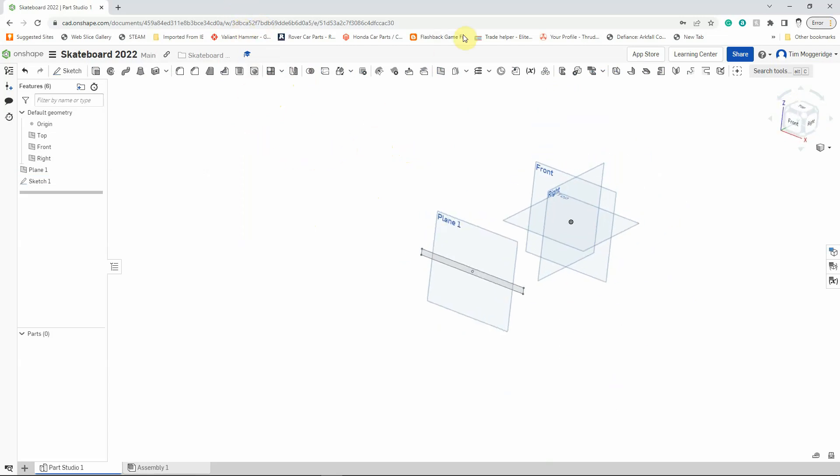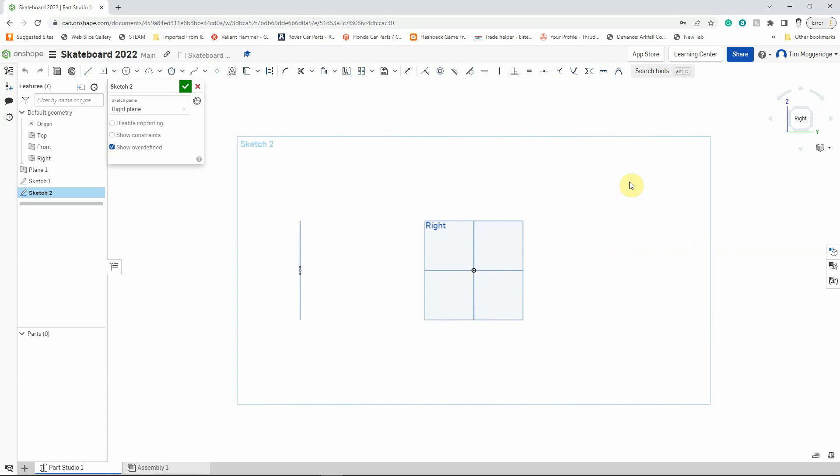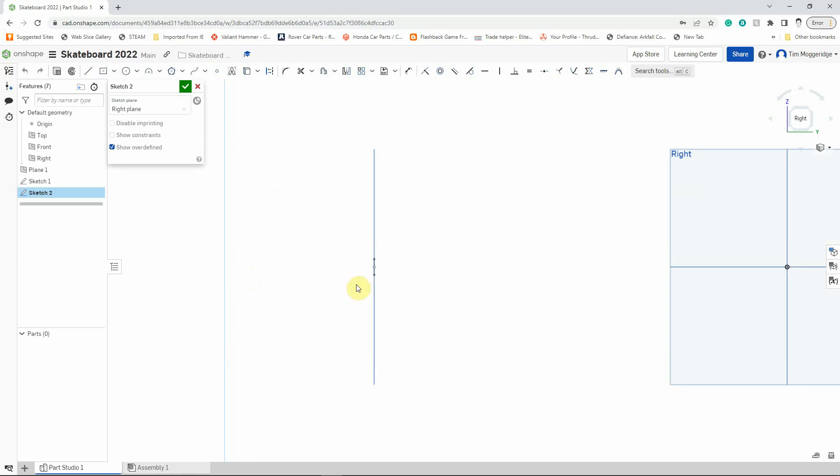The next sketch we're going to draw is going to be on the right workplane. I'll hover over the right workplane, right-click, left-click on New Sketch, and press N to view normal. I'm going to use the scroll wheel to zoom in a little bit, but I want to be able to see the origin. I'm going to draw a couple of lines using the line tool, lining up with the top workplane and the middle of the sketch we created in the last step. I'll left-click and draw horizontally, then click again, then come up here and left-click once more. I'll press Escape to complete that line.